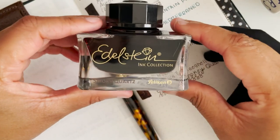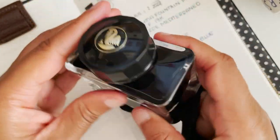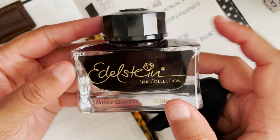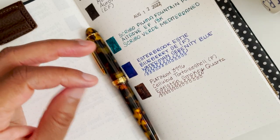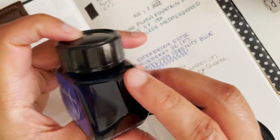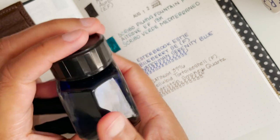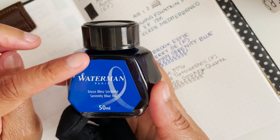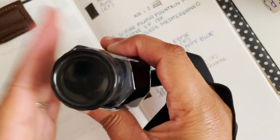The ink I'm using is Pelikan Edelstein Smoky Quartz — a pretty good match for this pen. It's a very sturdy, nicely designed bottle that can definitely be displayed at your desk. As for the Esterbrook, this was that bottle — I don't have the original packaging for either since the Edelstein came in a large box with a pen, and the Esterbrook one arrived from Amazon with the box all mushed up, so I just keep them in their actual bottles.